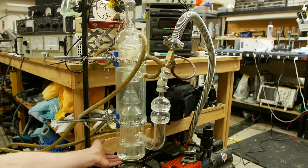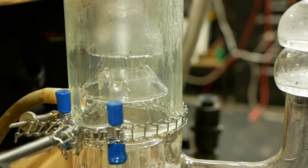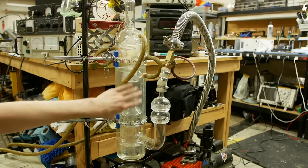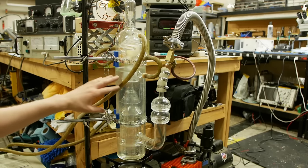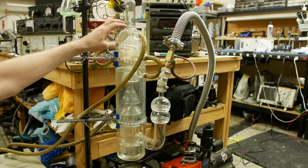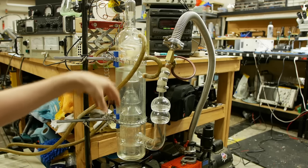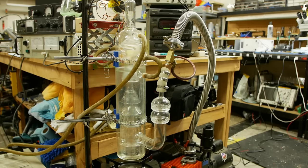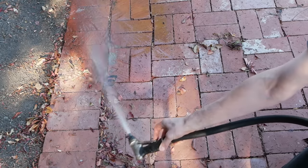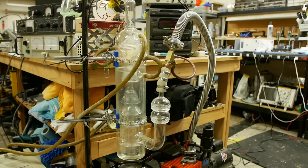The diffusion pump works by boiling some fluid in the bottom, and the hot vapor from this boiling travels up the middle of the pump and gets shot out these jets, forcing the fluid vapor downwards toward the outside of the pump. This pushes the gas molecules out, so the input is actually at the top where we want the best vacuum to be, and the output is over here where the ends of all these vapor jets are. It's very similar to blowing away dry leaves with the spray from a garden hose — you basically want to push the leaves away, or the gas molecules away, using a stream of something to do it.